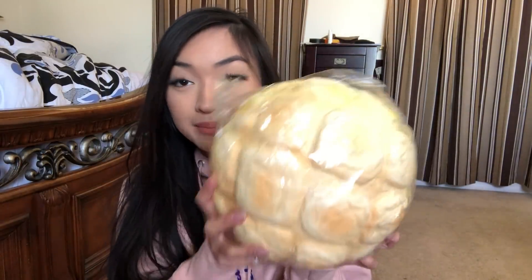Next we have probably the biggest squishy in my collection and it is this jumbo Punimaru melon pan bun — it's huge, so squishy as well. So big, I can't get over it. Since we're on a bread vibe, I'm gonna show you guys the rest of my giant bread squishies.